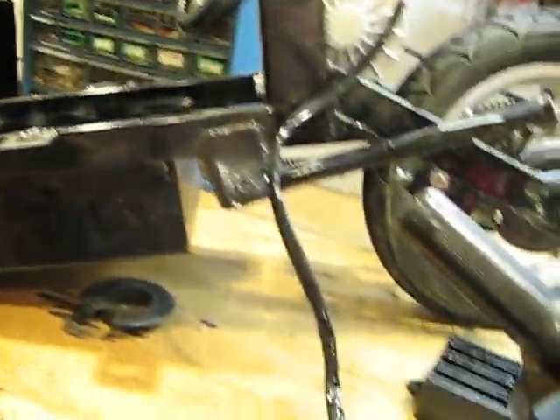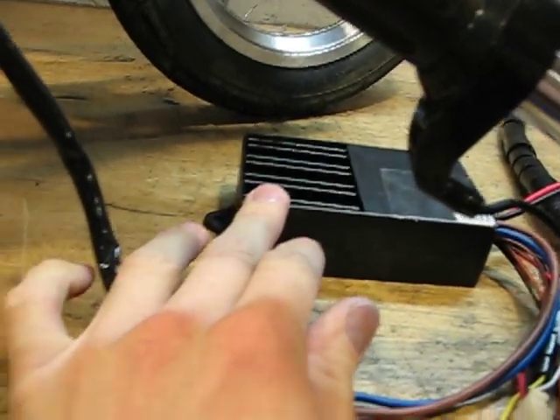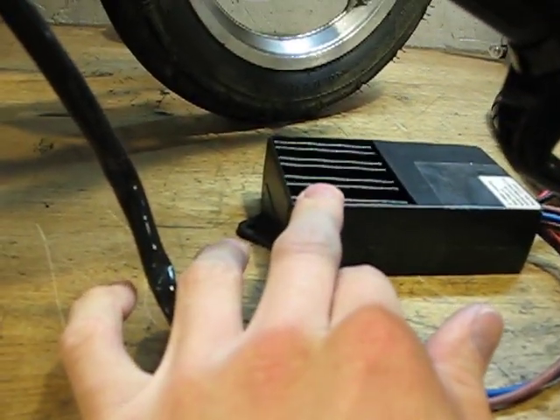This is an Xtreme X360 electric scooter that I'm piecing back together. It had a bad controller, so I bought an aftermarket — this is a CT660B9 controller.